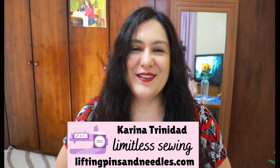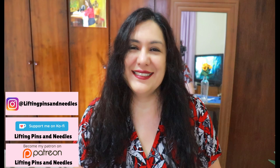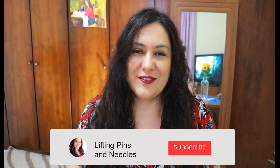Hi sewing friends, I'm Karina from LiftingPinsAndNeedles.com. Welcome to this channel that is all about sewing — limitless sewing. Today I have a really special video for you. It's been in the works for a while and it's actually part of a series all about V-necklines. I will post all of these videos in a playlist.